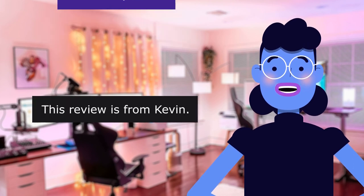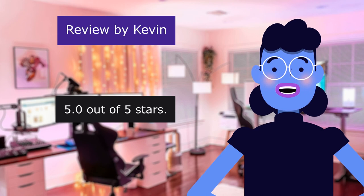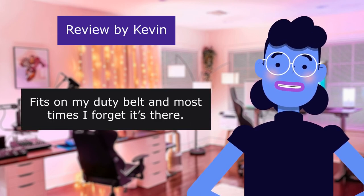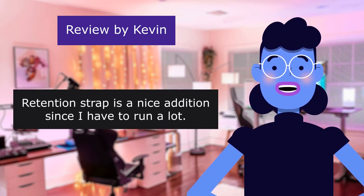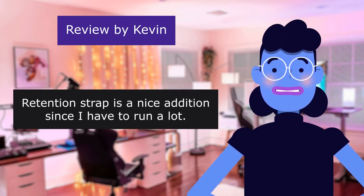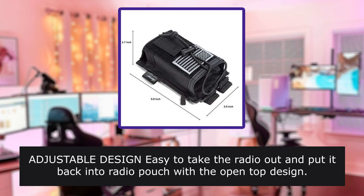"Love it." This review is from Kevin: "Works well." 5.0 out of 5 stars. Fits on my duty belt and most times I forget it's there. Retention strap is a nice addition since I have to run a lot. Adjustable design, easy to take the radio out and put it back into the radio pouch with the open-top design.